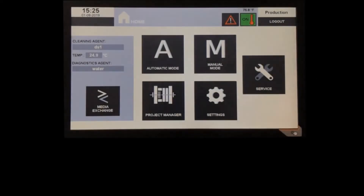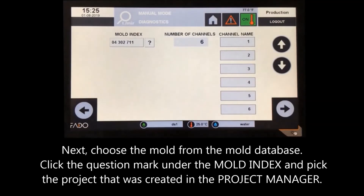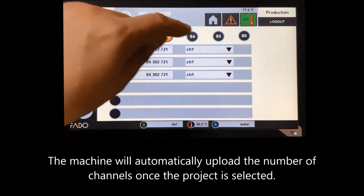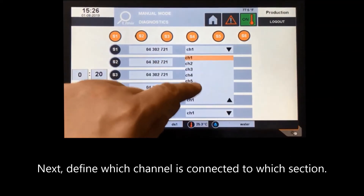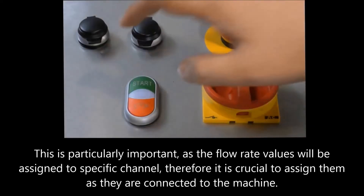The diagnostics feature allows users to measure flow rates of individual cooling channels so they can be compared before and after cleaning. Go to manual mode and select the diagnostics function. Next, choose the mold from the mold database by clicking the question mark under the mold index and picking the project created in the project manager. The machine will automatically upload the number of channels once the project is selected. Mark the sections you want to diagnose — each activated section corresponds to one channel — then define which channel is connected to which section.